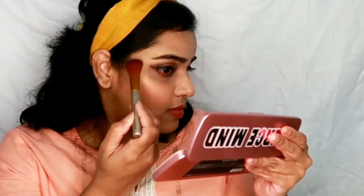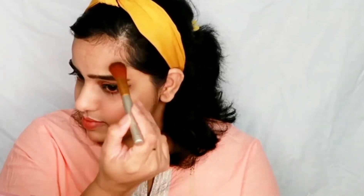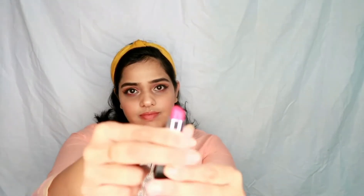I am applying highlighter on my inner brow bone and cheekbone and going above the brow too. It's a beautiful golden shade that gives a warm kind of glow. Then a little bit on the nose and on the chin. I also highlighted the inner corners with a little golden highlighter.